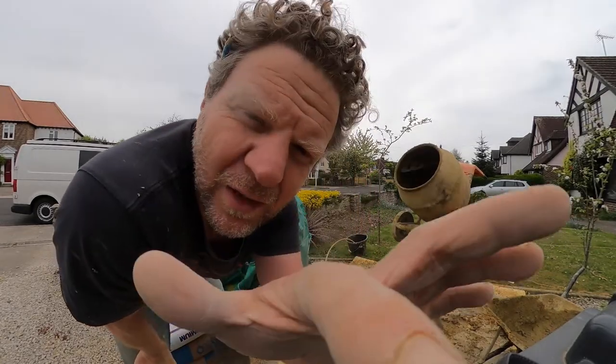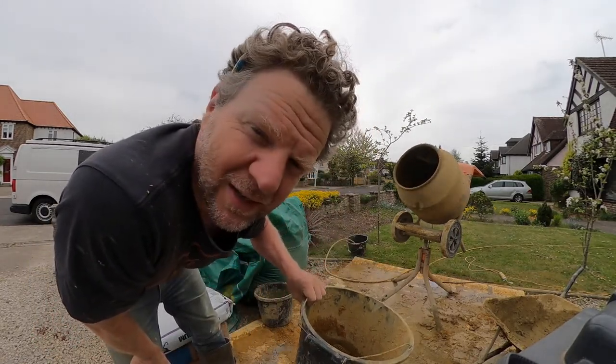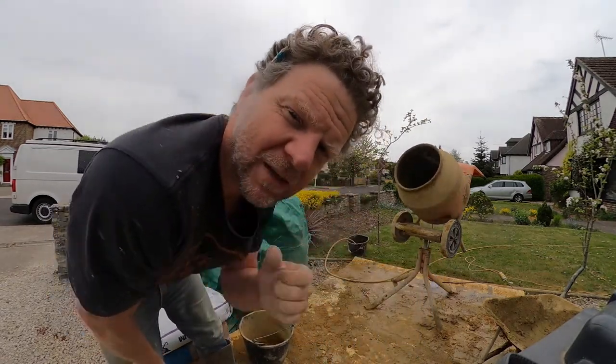To make sure the mix is consistent I use buckets to fill up my sand, and I use eight buckets to one full bag of cement. Let's do it.